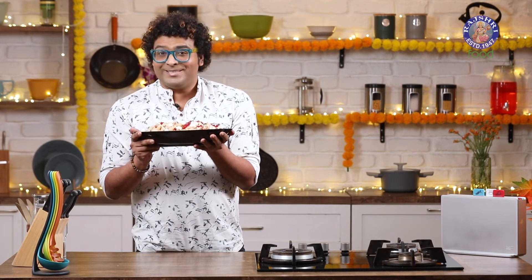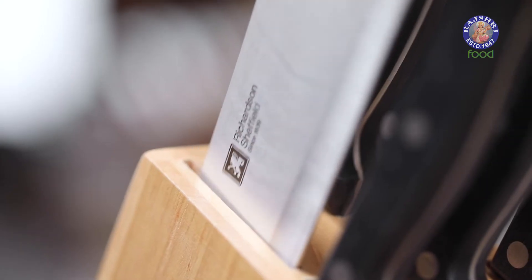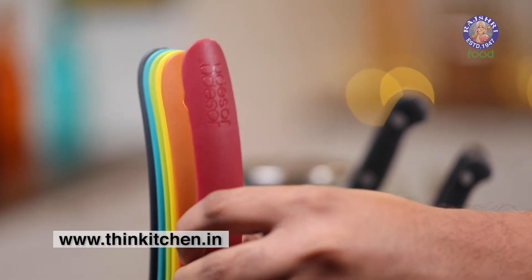And with this, Avratka Sama Pulao — Navratri's Special — is done and ready, just in time. I couldn't have done this without my kitchen buddy, Thin Kitchen, which made my work really convenient. All the products I've used in today's video, from cookware to prepware, are available at thinkitchen.in. Do visit and introduce yourself to a world-class kitchen experience.